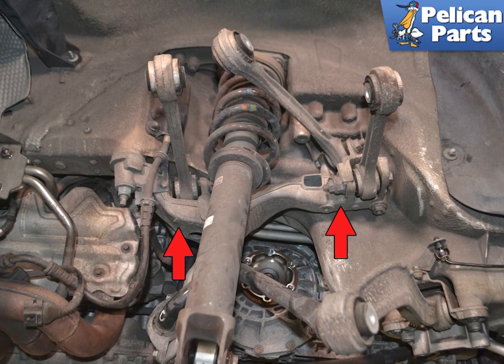With a bunch of components out of the way, you can see the side carrier and how the arms mount to it and how it mounts to the chassis.